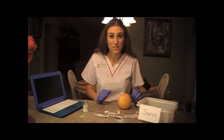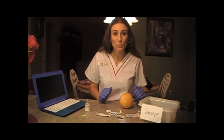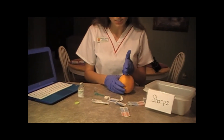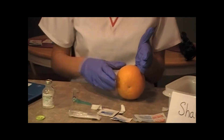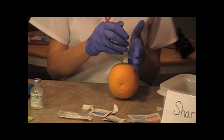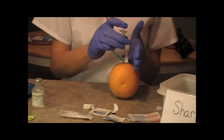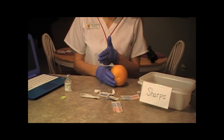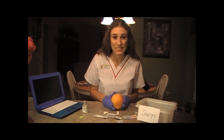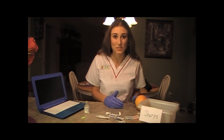Now if you're giving an injection in any other muscle other than the deltoid — like the hip or the leg, the ventrogluteal or vastus lateralis muscle — you want to make sure you use the Z-Track method. To demonstrate: you're going to take the skin and pull it laterally to the side tight, take your needle, inject again at a 90 degree angle, aspirate back to make sure there's no blood, inject your medication, hold it there for about 10 seconds, pull your needle straight out, put it in your sharps container, and then let the skin go. This locks your medication in place and decreases irritation. When you give a flu shot or any injection in the deltoid, you don't have to do that because the muscle is not very well developed.